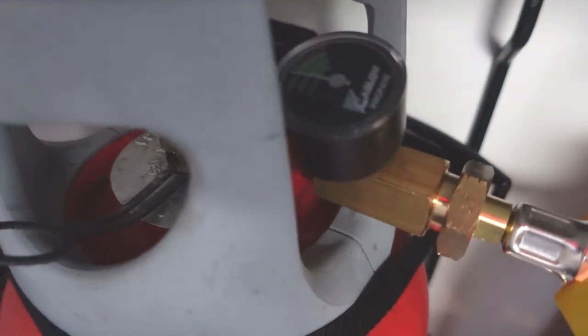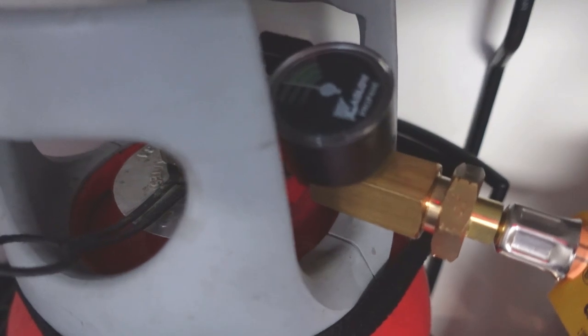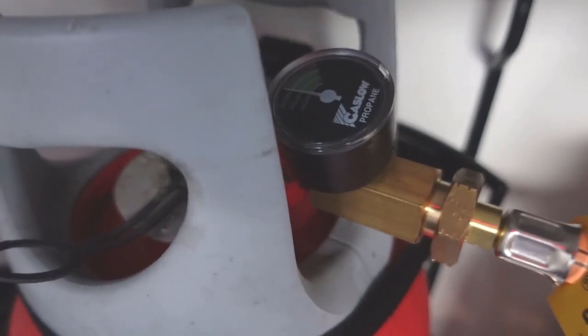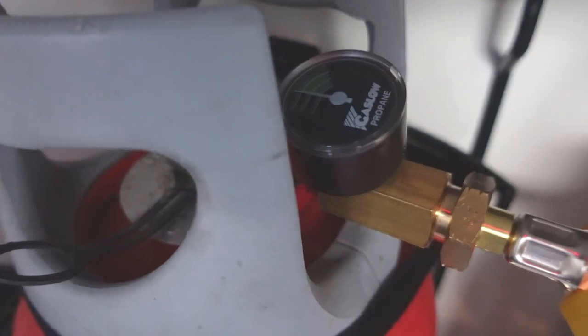Turn the bottle back off and then leave it for about five minutes while you set up the rest of the van on site. The gauge shouldn't really drop from the green — you shouldn't see any red coming. If there is any red, chances are you have a leak somewhere or something is still switched on. So I'll turn the video off and come back in five minutes.